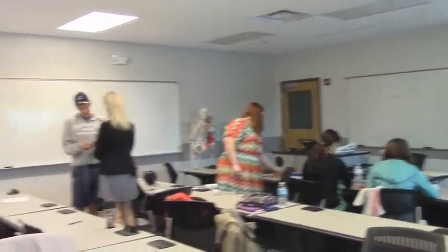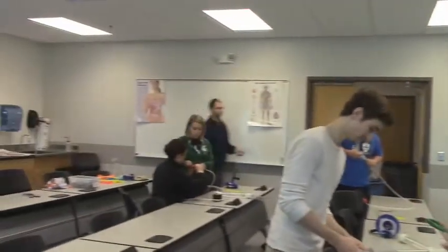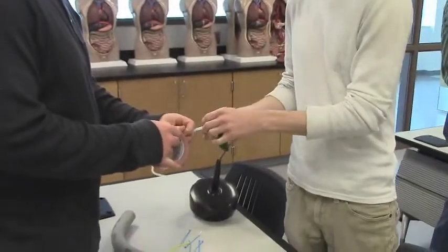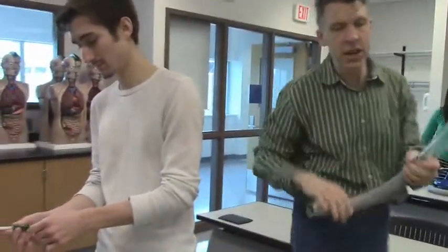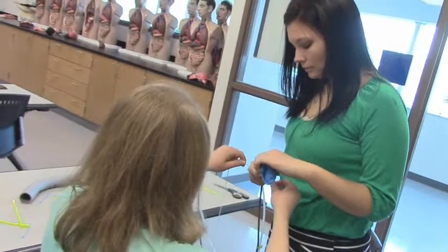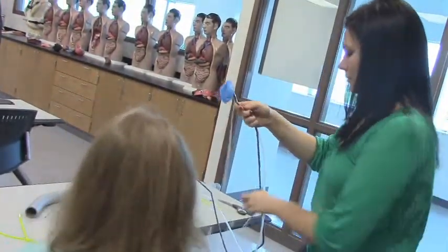Here we are in the lab and everyone's getting ready and organized with their materials. They typically work in groups of two or three. One person cannot perform the simulation alone, and as with all surgical simulations, hand-eye coordination and teamwork are critical for success. Here these students are fitting the balloon over the end of the tube, tying the string onto the snake, and then guiding the snake along the tube.